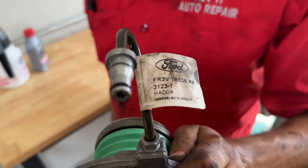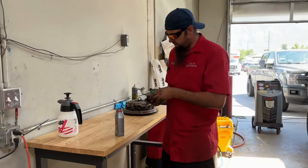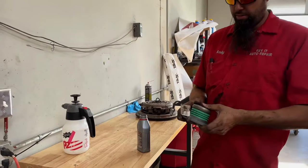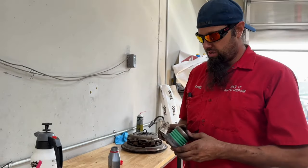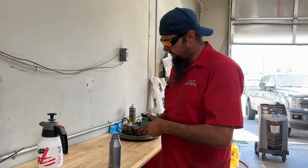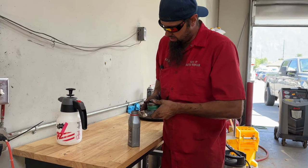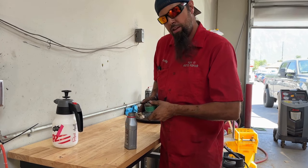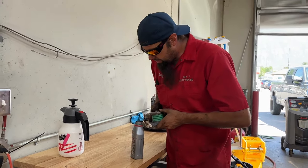Before you put your new FR3V7A508AA slave cylinder in, it's always a good idea to bleed this — get a little fluid in it. You get this up in the transmission and it's got air bubbles in it, good night. So I just like to stuff it in the kind of brake fluid you're using and just kind of massage it nice and slow until you stop seeing the bubbles come out.